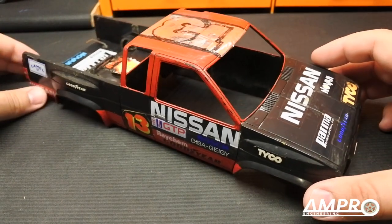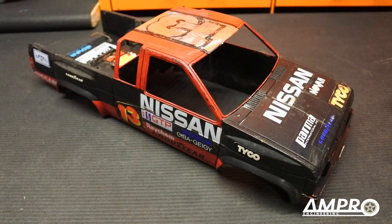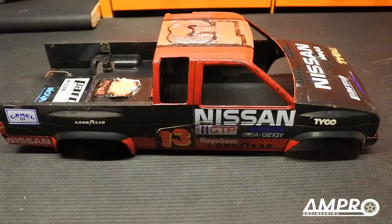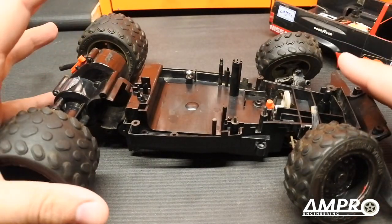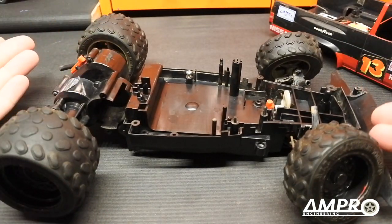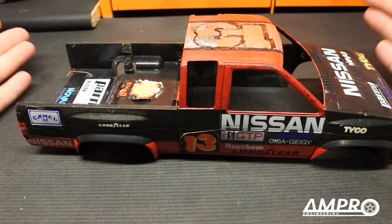Welcome back to another episode from Ampro Engineering. As you can see, the Tycho Bandit is back. If you haven't seen the previous episode where we did this to the poor car, we are clearly going toward a disassembly and assessment route, and I would like to do that with this body.